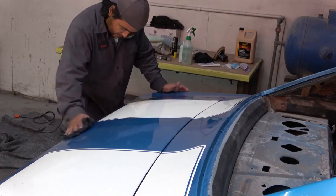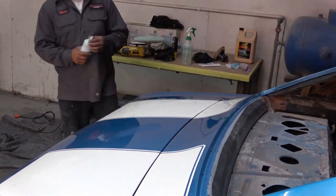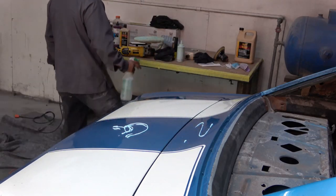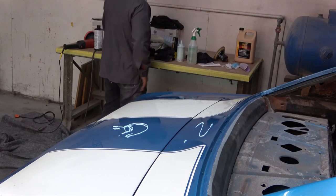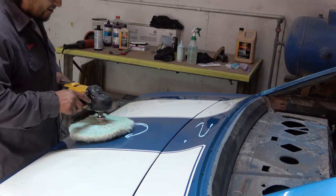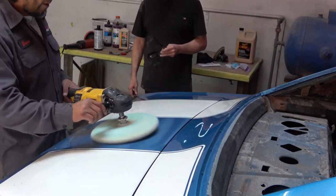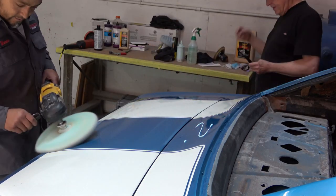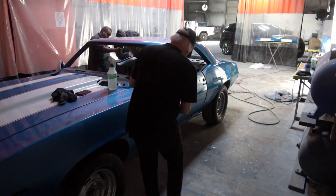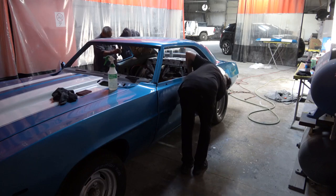As you can see, he does a small area of each panel at a time and goes through the entire step process with each one of the compounds. In the process we were fixing all the flaws and touching things up — it's a tedious, long process.